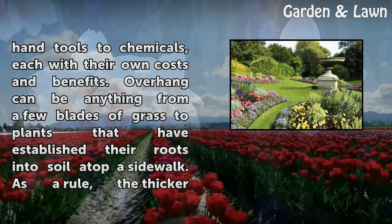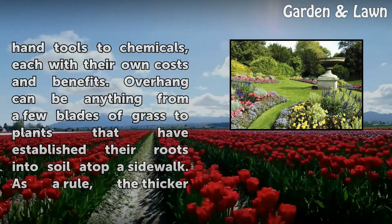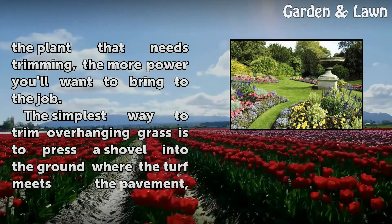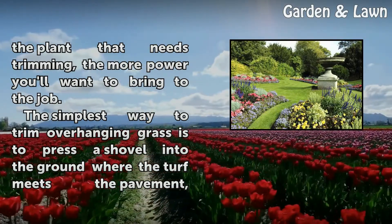Overhang can be anything from a few blades of grass to plants that have established their roots into soil atop a sidewalk. As a rule, the thicker the plant that needs trimming, the more power you'll want to bring to the job.